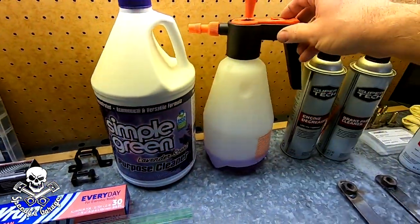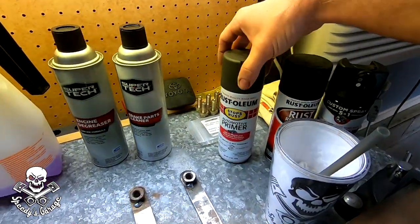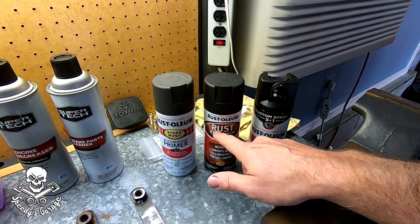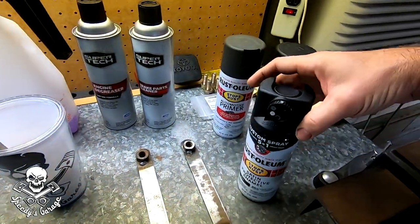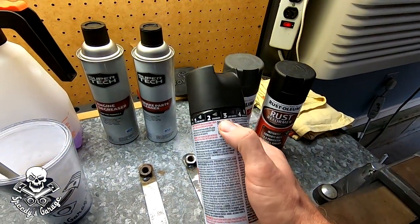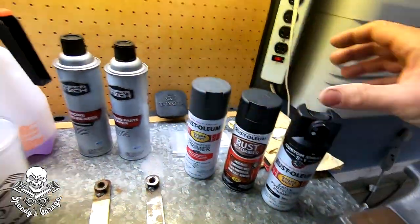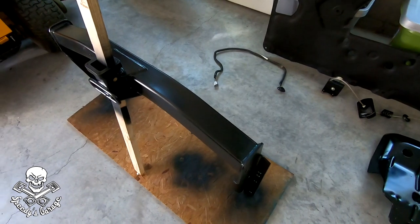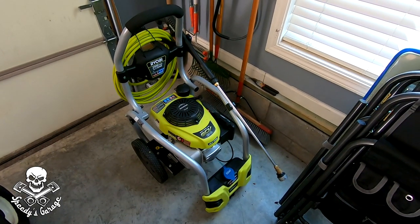Here are the products I'm going to use. A lot of Simple Green in my spray bottle, some engine degreaser, brake parts cleaner for areas that have a lot of oil around them like the rear diff. Automotive primer, some rust reformer in case I need that — maybe on the back bumper. And I've been really impressed with this Rust-Oleum Satin. This new version comes with a nozzle that has five different settings — a couple of different fans, a high output, standard, and low output. It doesn't give you a lot of overspray. You can kind of see how good it looks on the hitch — nice and slick and smooth, but not super shiny, which is what I wanted: satin, not gloss. And of course, the pressure washer to wash the frame down.